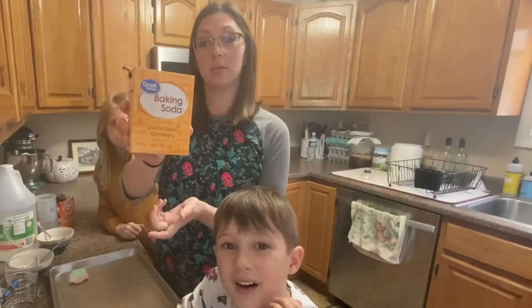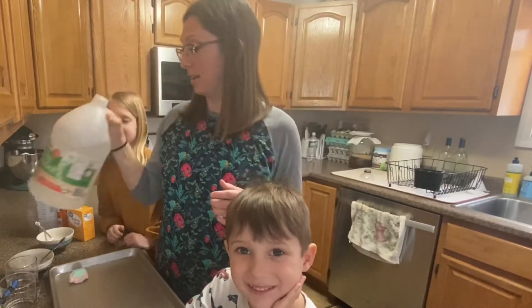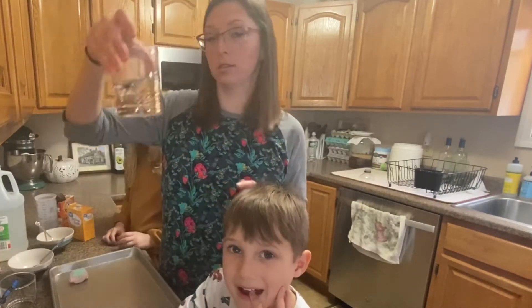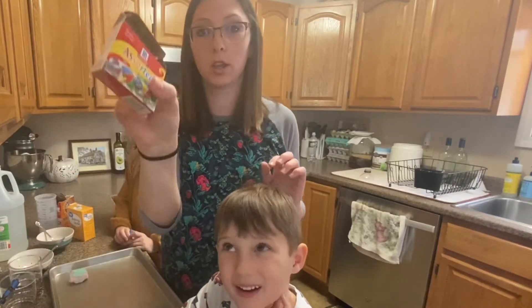All we need is baking soda, some vinegar, we need a few little toys, we need some water, two or three cups however you want to do it, and then we need some food coloring.